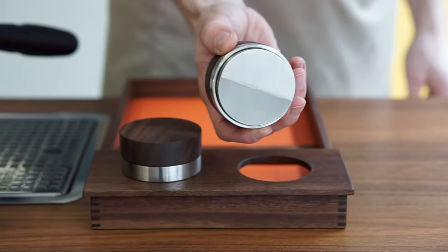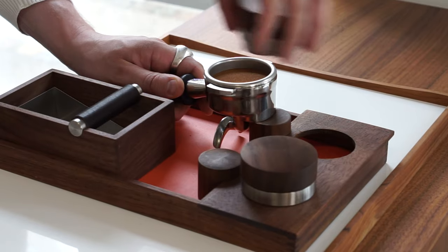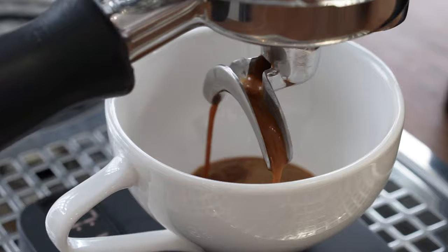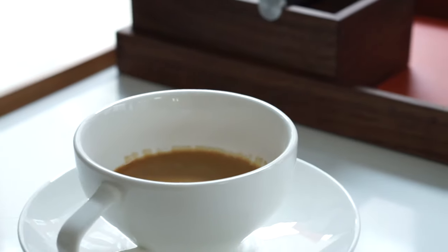Then we have the distribution tool. The distribution tool is to make sure that the coffee grounds in the portafilter are evenly distributed, again making sure consistency between different shots when you brew at home or in a store, so multiple people can use the same tools and get the exact same results.